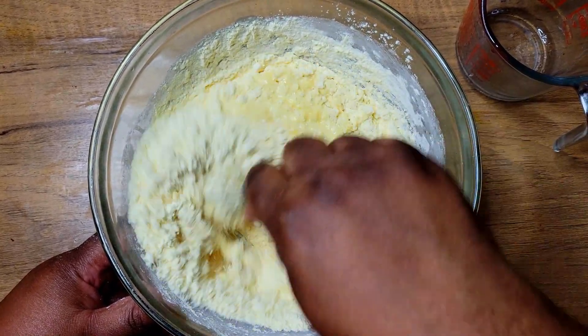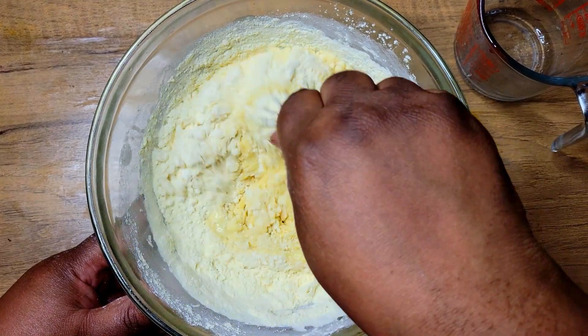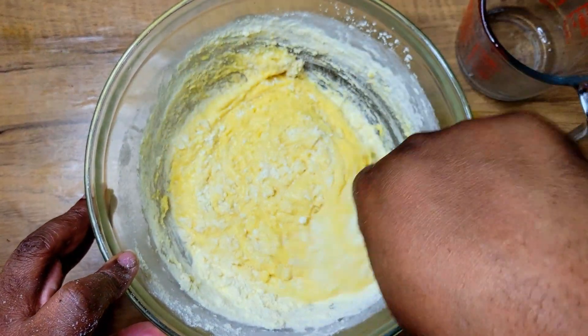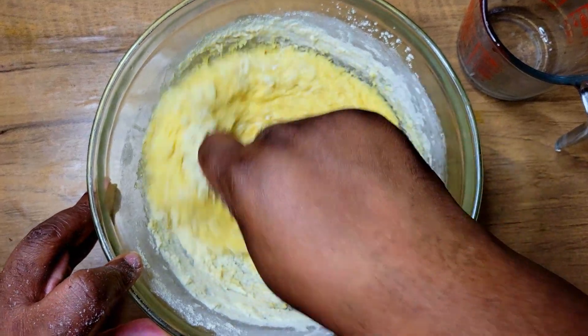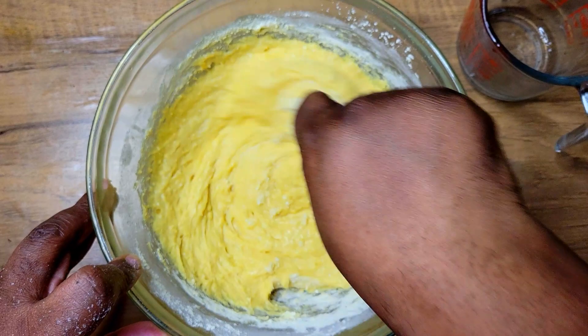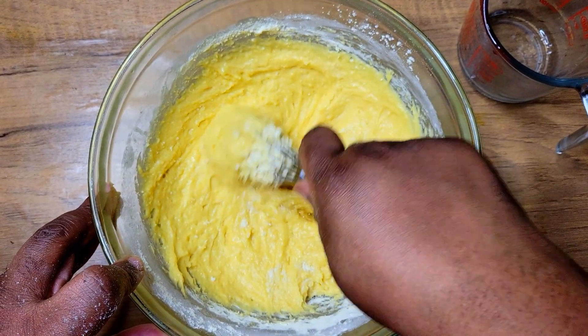All right, I'm just getting that all mixed in. If you want, you can also double this recipe and bake it in a nine by thirteen pan. But I'm just going to bake this off in my eight by eight pan.